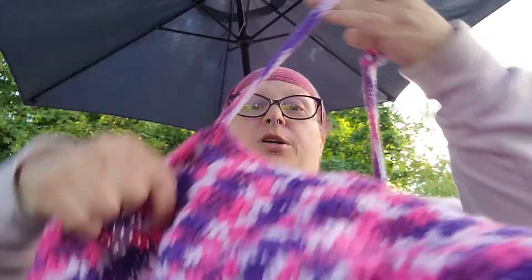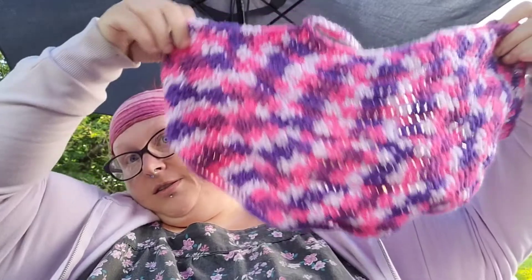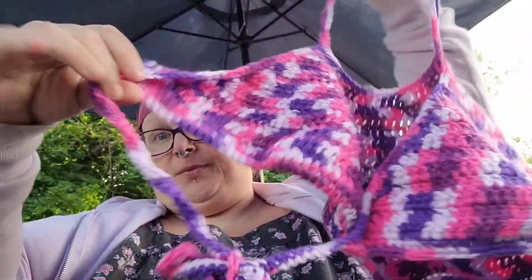I made this the other day for myself. It goes around the neck and around the back — it's just a crop top. I made extra space so it would be big enough to fit, and it has a tie strap in the back.